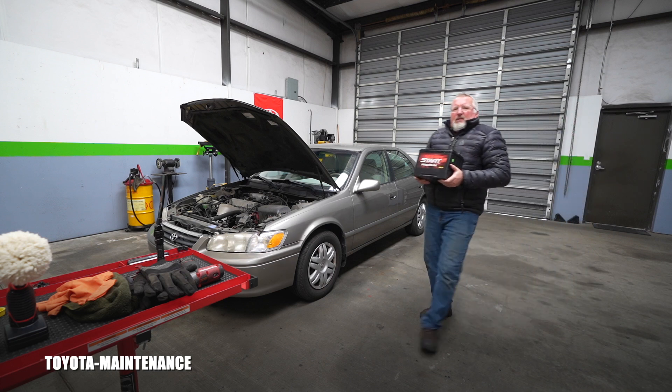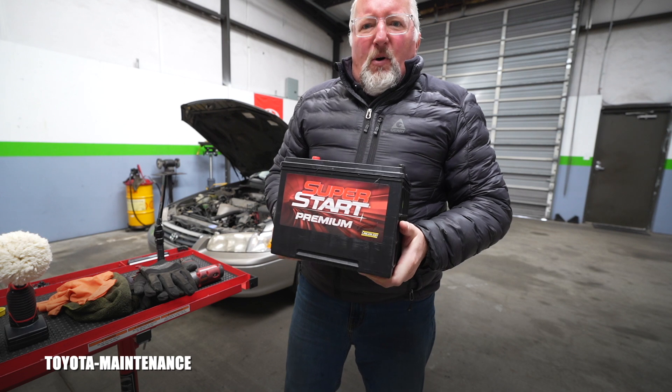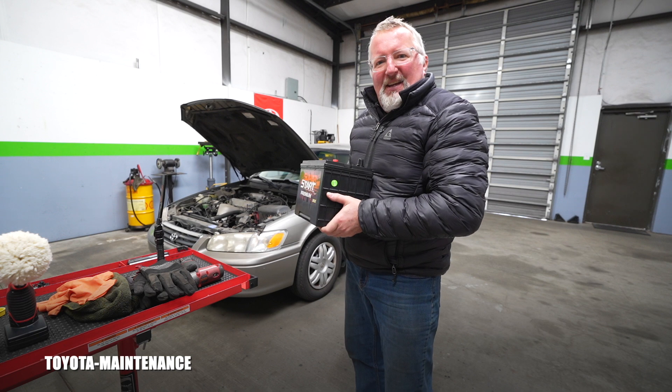I hope you found this video helpful. If you did, please give it a thumbs up, stay subscribed — I have more videos coming very soon. Thank you for watching and have a great day! Look at this monster battery — that will work for him way better. Let's go put his baby in.